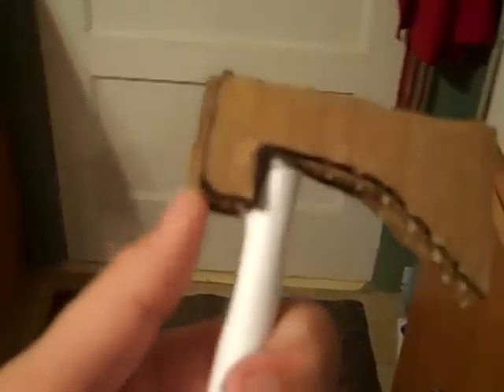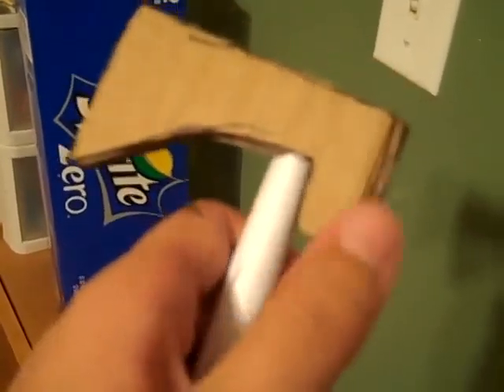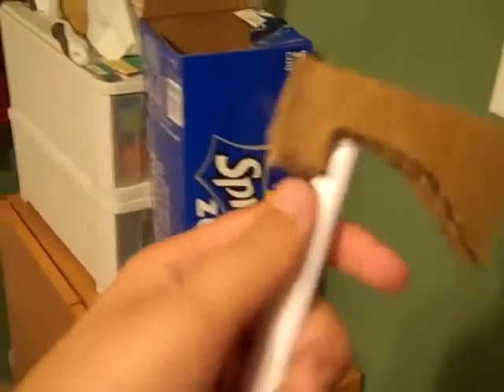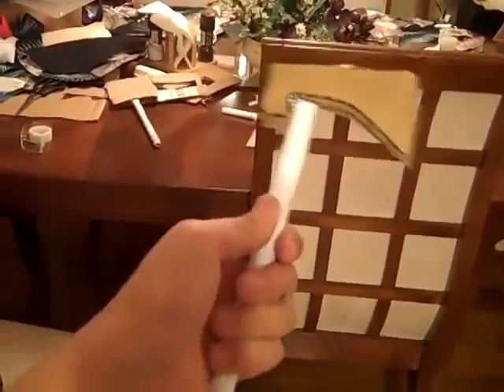You do not need your second rubber band unless you need more sturdiness up here — you could roll it around a few times and glue it down. I'm going to spray paint this black tomorrow and then I'll show you. And there's your movie prop.